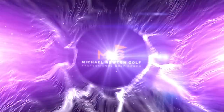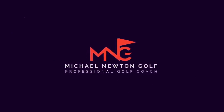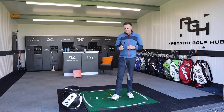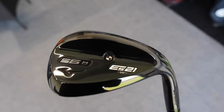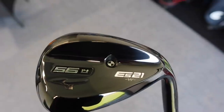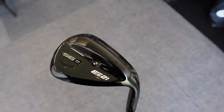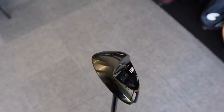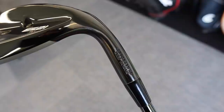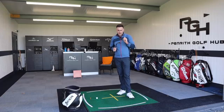There are a couple of models: the ES21 and the ES21W, which stands for wide sole — that's the one I've got today, a 56-degree with 14-degree bounce in the wide sole option. Talking technology, we've got the typical Mizuno grain flow forged head, so we're going to expect some really good feel through this wedge on the strikes.